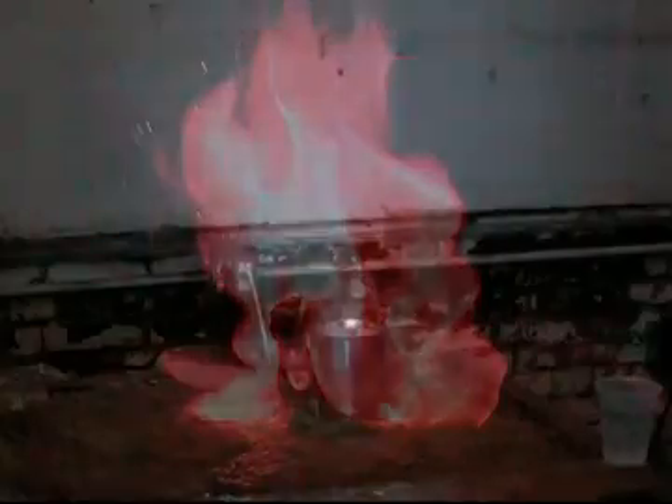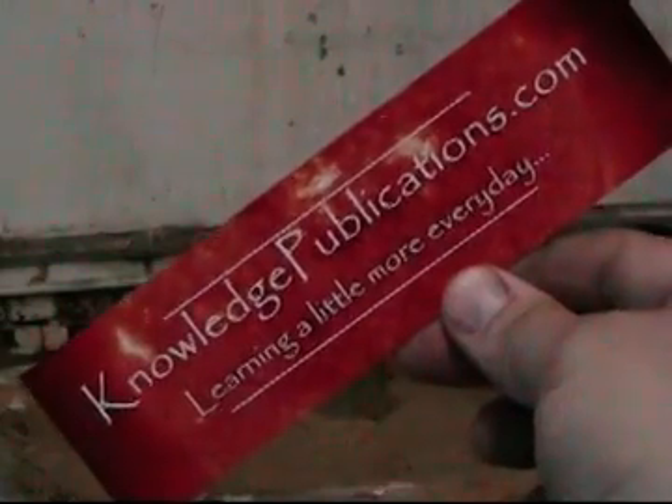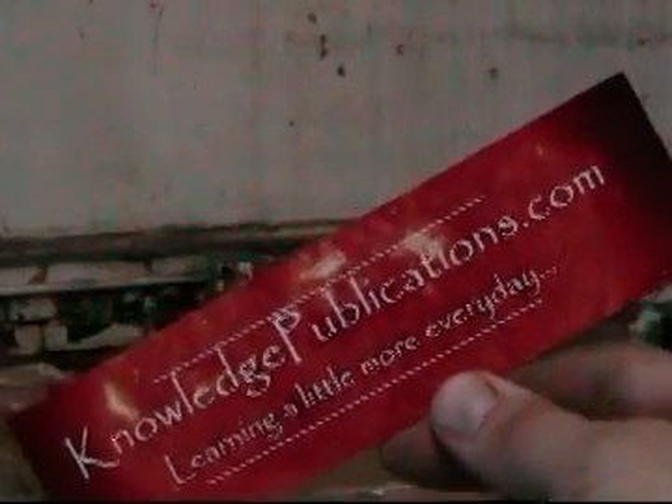Hello, my name is Steve Harris, and I am a development engineer with knowledgepublications.com. And I'm going to show you a little experiment today that is going to knock your socks off.